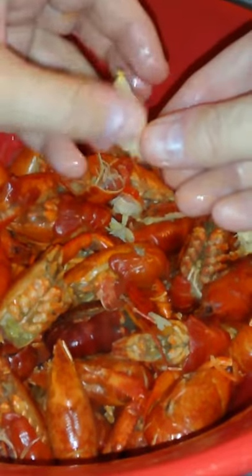But what I like to do is pull the vein off in the back, because I don't like that thicky thing. And look at that little piece of meat. Delish.